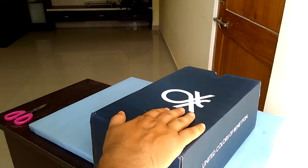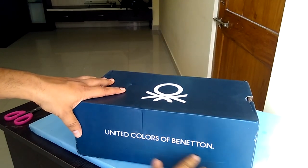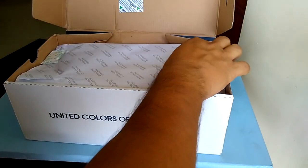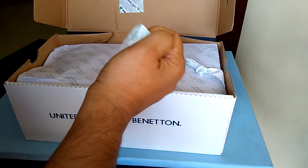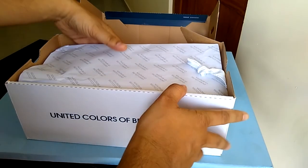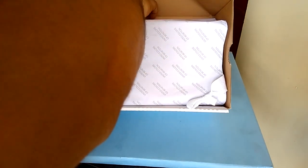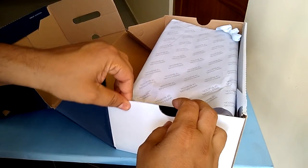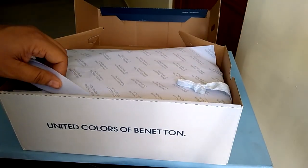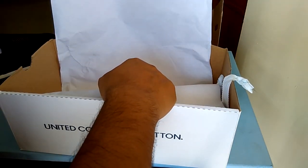Let's take it out. We have the logo from UCB — the labeling says United Colors of Benetton. Let's open our box. The box looks quite sturdy, and there's a grip over there, a vapor absorber right over there. The entire wrapping of the shoe is under a paper cover which has the full labeling of United Colors of Benetton. The box is quite sturdy and can protect the shoe very well.